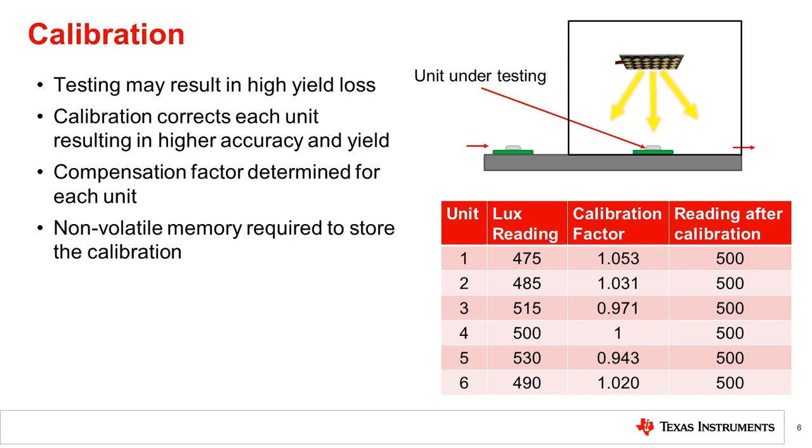A non-volatile memory, such as an EEPROM chip, is needed on every unit to store the calibration value. The test and calibration software determines the factor and writes it into the memory. In the example shown, the units are all corrected to match the 500 lux given by the calibrated light source.